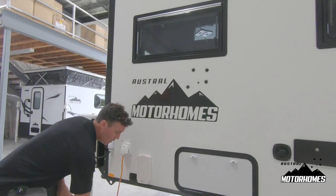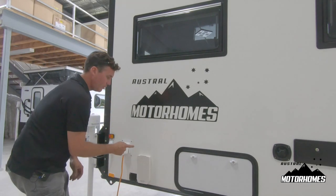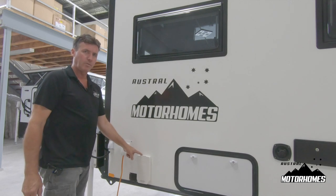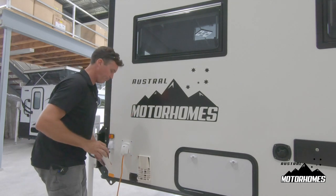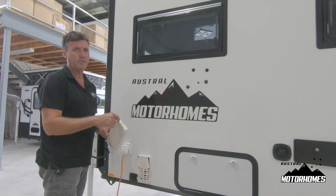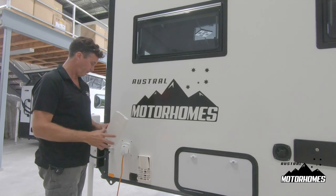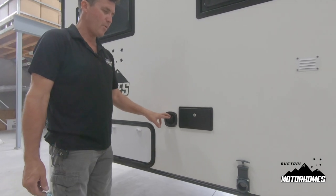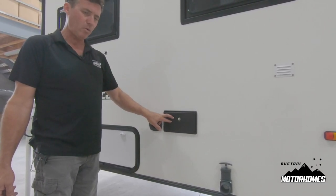Here is your hot water cover. Whenever you're operating the gas-electric hot water system, this cover must be removed or you will melt it. A piece of advice: put a grub screw in the top of this because people steal these — that piece of plastic is worth $180. Moving on down the unit, here we have your mains water pressure inlet and an external shower point tap.